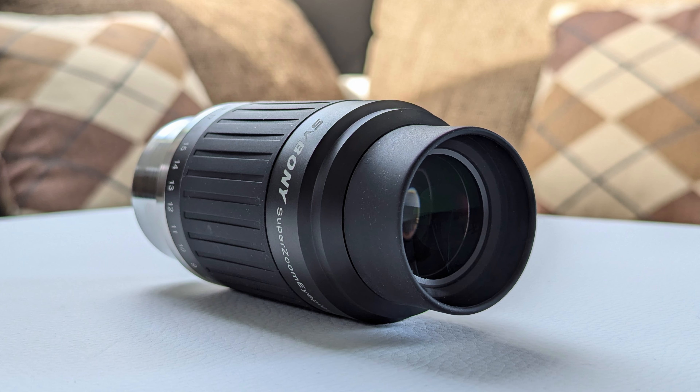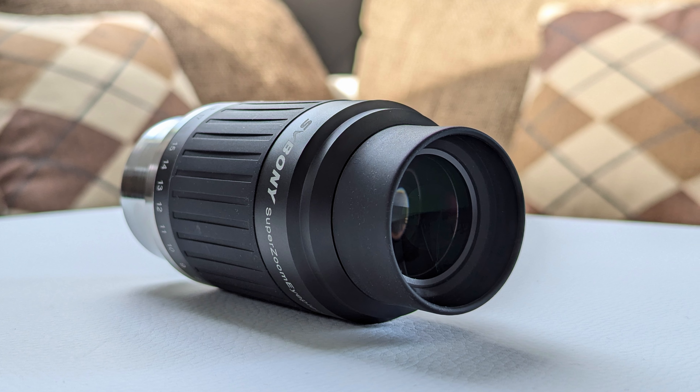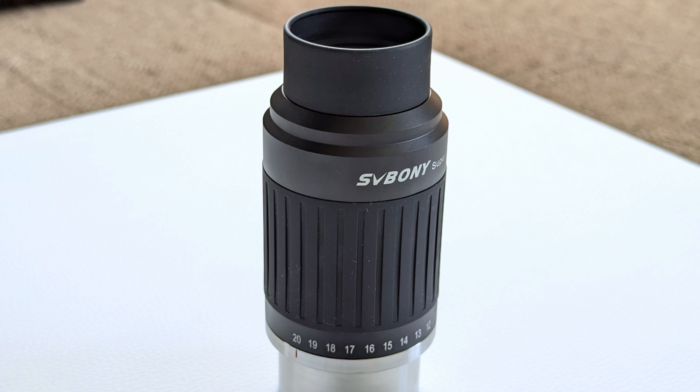I believe that every single one of us wondered at some point about how awesome it would be to have a single eyepiece that can do it all, featuring excellent image quality while covering all the focal length steps one would ever need for their setup. Of course, this is only wishful thinking and such an eyepiece does not exist. But there is an optical design that at least on paper aims to reach this ideal — I'm talking about zoom eyepieces. The latest zoom eyepiece to hit the market is the SV230 from Svbony and at first glance it seems to do a lot of things right, so when they got in touch with me and asked if I would be interested in reviewing it, I said yes right away.